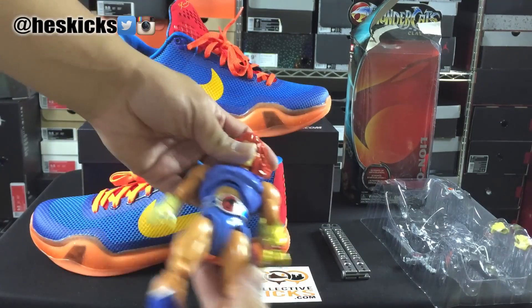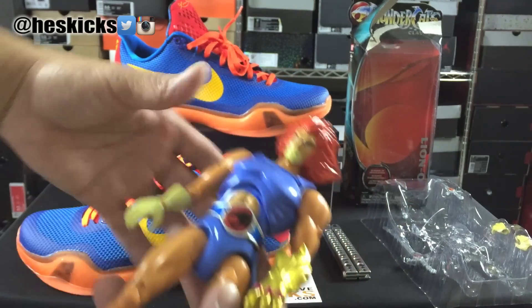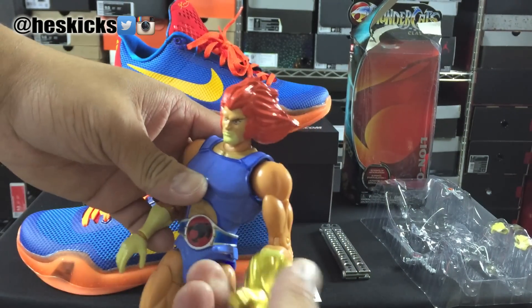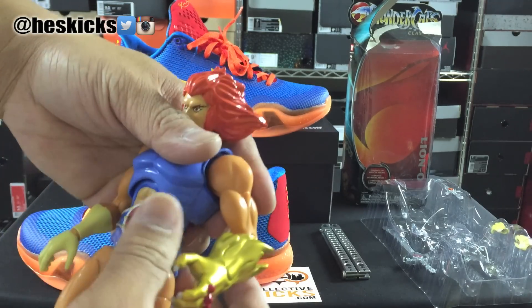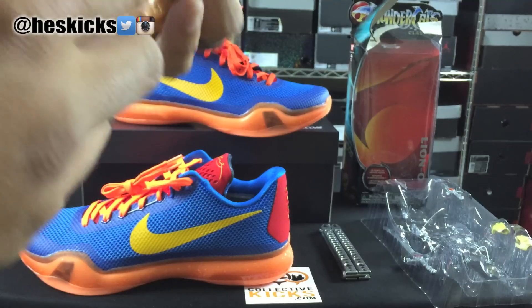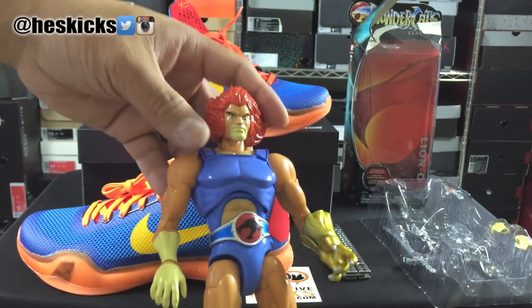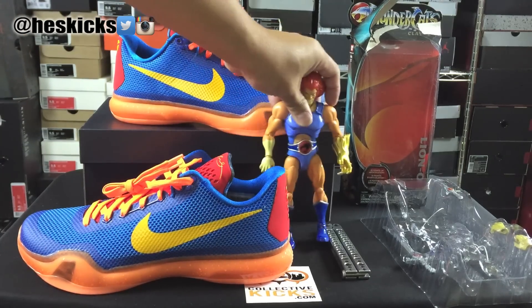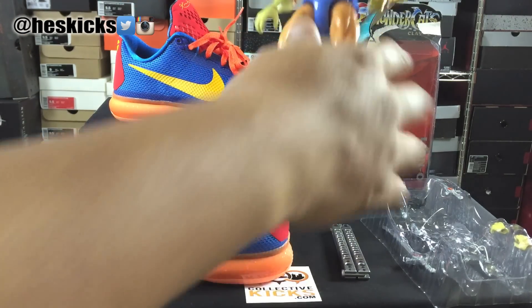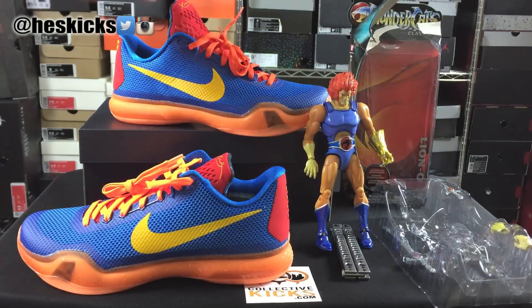You can see the kind of the inspiration again, just a side-by-side since it's out of the package. This is actually pretty rad — I didn't have action figures this rad. I just broke off his hand — thought they were rad, apparently not. Anyway, that's a look at Lion-O next to the shoe.